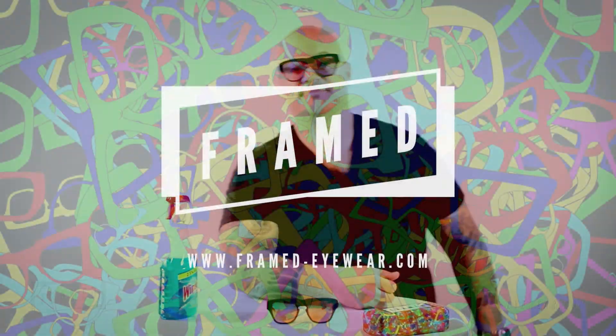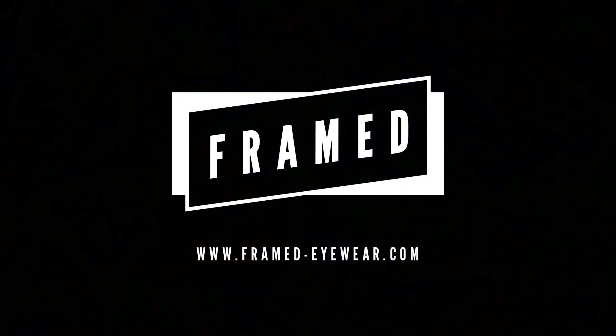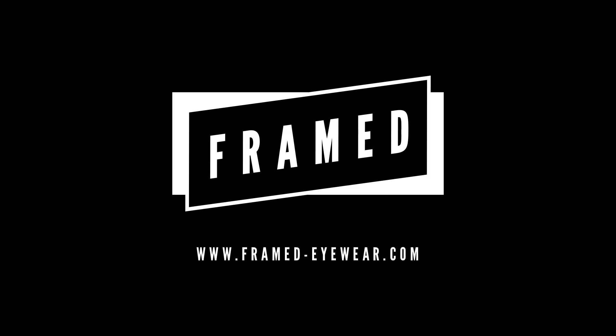So with that being said, what did that take? 30 seconds. That's how to clean your glasses the proper way. If you dig the video, give it a like. If you like our channel, give it a subscribe. And if you like our glasses, feel free to go to framedeyewear.com and maybe pick up a pair for yourself. Until next time, deuces — we'll see you next time.